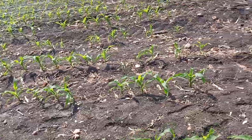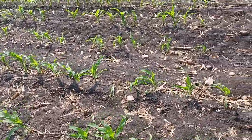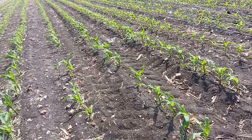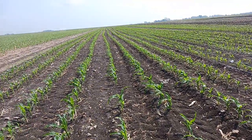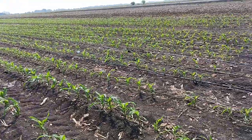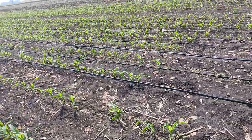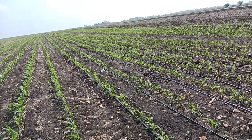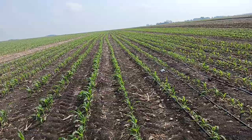We're irrigating — I put about an inch and a half per acre on with this run. Since it's directed right at the roots, I think I'm getting a little better efficiency. Once the corn gets too tall you can't pull the tape across it — you'll knock over and break the stalks.